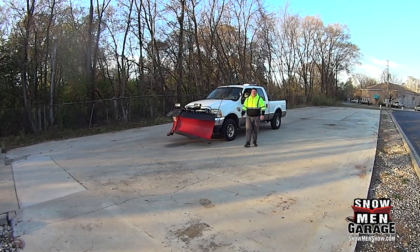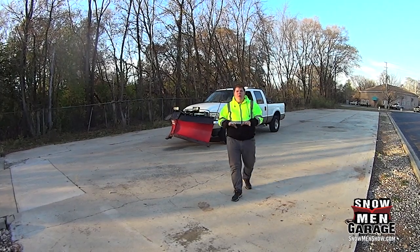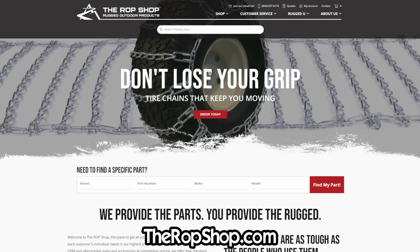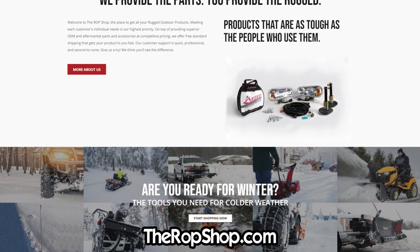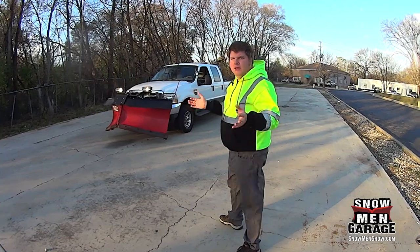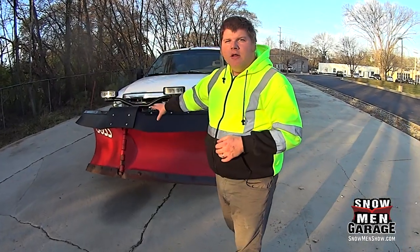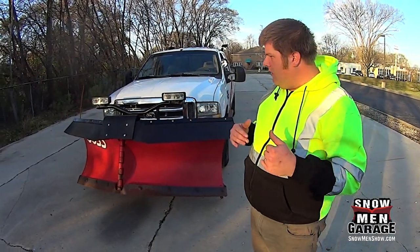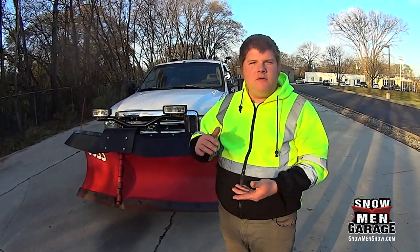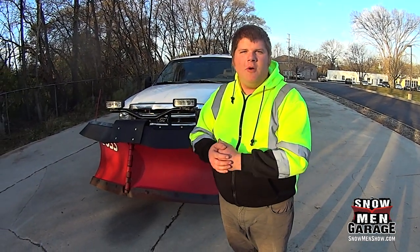Hey everyone, it's Ryan from SnowMed. It's about that time of year again and we're doing a video today on the rubber snow deflector. I just picked one up from the Rop Shop — Rugged Outdoor Products. They've got all kinds of stuff for the snow removal business and this particular one is for my Boss V plow. They make them for the straight blades too — it's the same kit. You can see it here on the plow. Stay tuned because I'm going to show you how to install this. It comes with instructions but sometimes a visual instruction goes a long way.